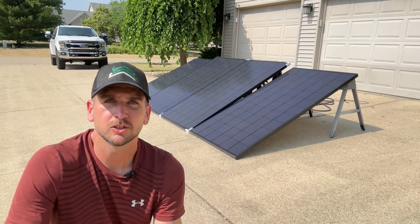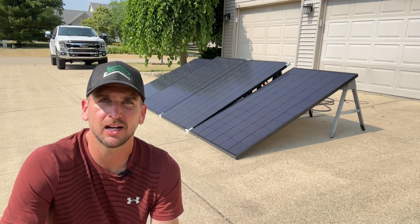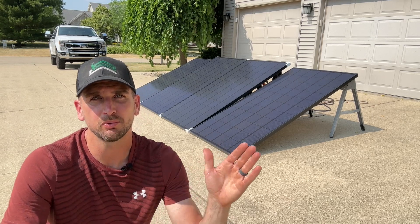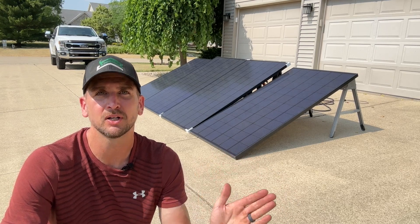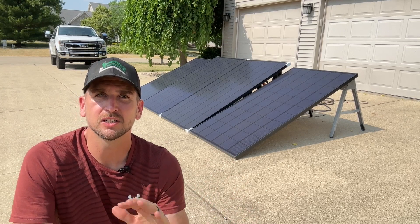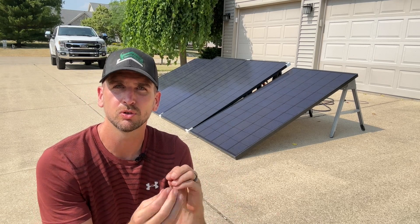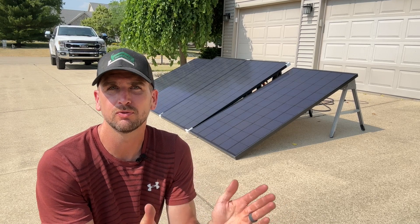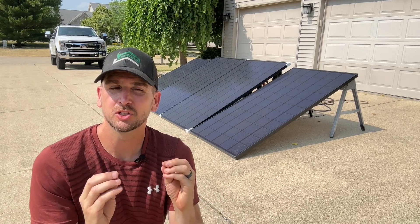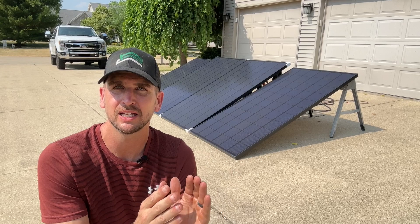There's a link in the description if you're looking at solar for your home. I'll be installing an 11-kilowatt system here soon. If you need guidance, there are consultants who can walk you through the process to meet your current energy needs and plan for the future — so your system still offsets your bill two, three, or even five years from now. Fill out a simple form with your house details and we'll reach out within 24 to 48 hours. One major thing to consider is net metering — check out the linked video for a complete walkthrough.